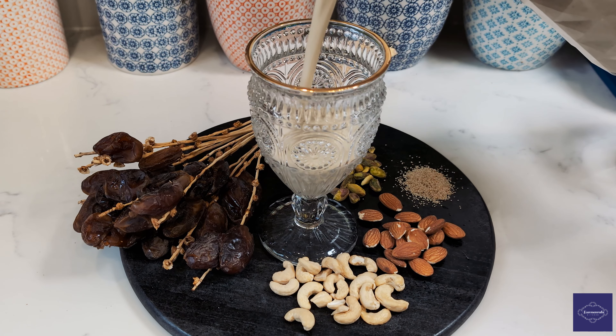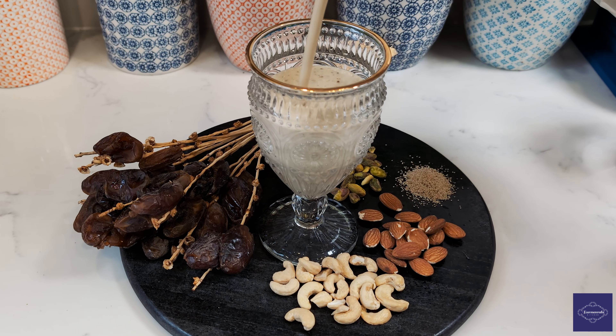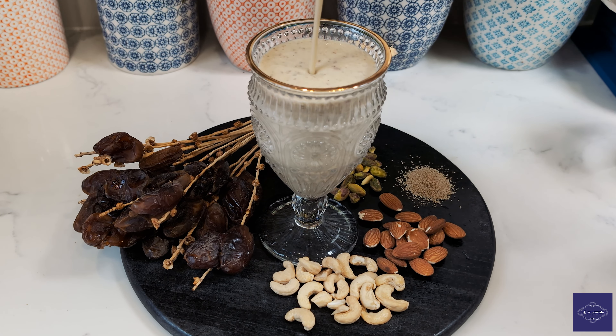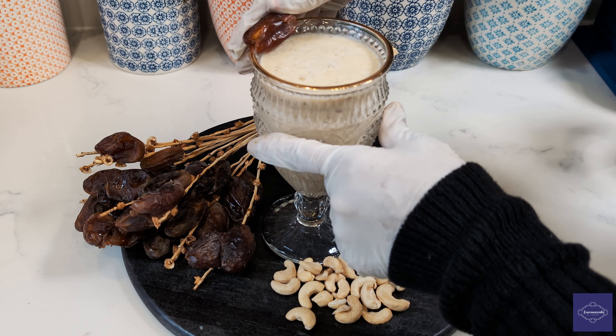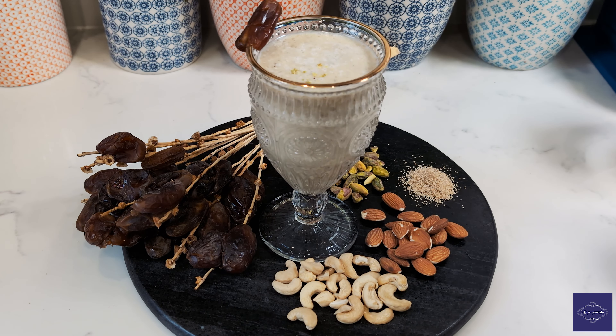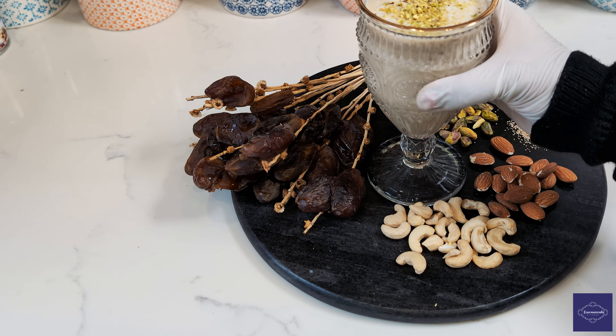Gently pour this liquid into an elegant glass, adorned with a solitary date for a touch of visual splendor. To complete the masterpiece, sprinkle a handful of crushed pistachios, adding a delightful crunch to each sip.